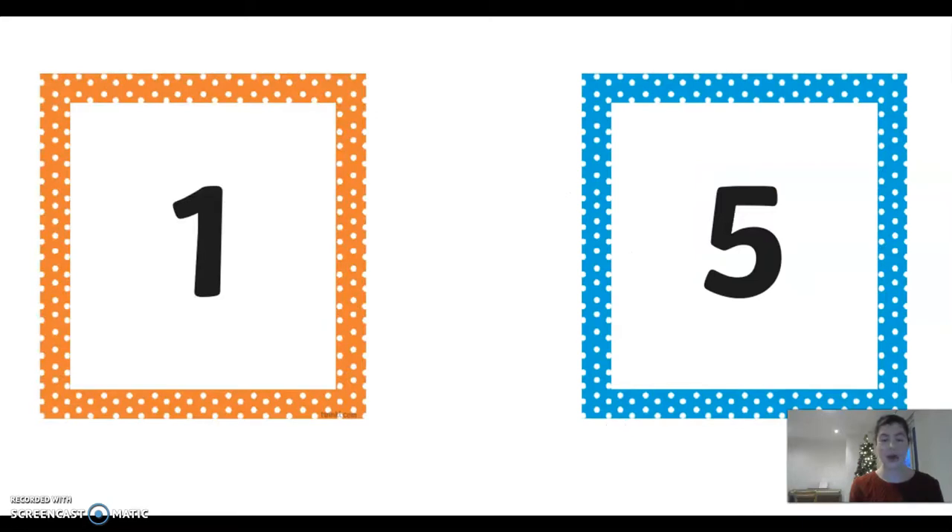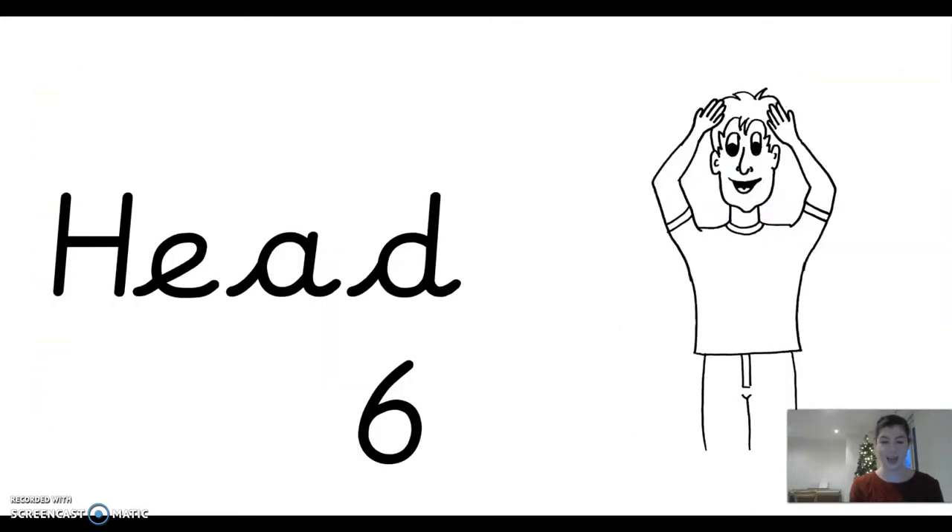Five, one. Touch your head six times — ready? One, two, three, four, five, six. Well done.